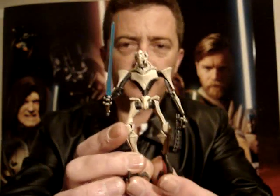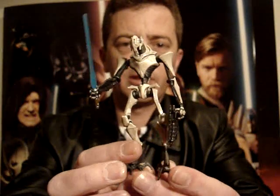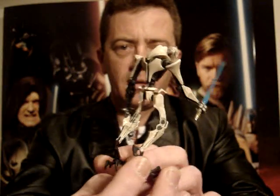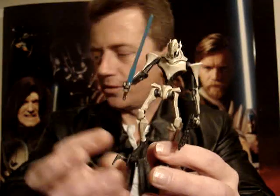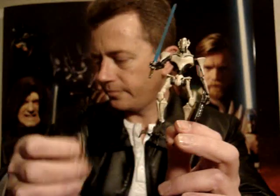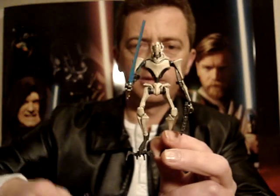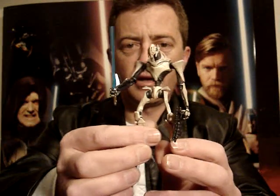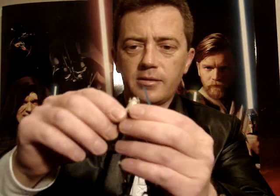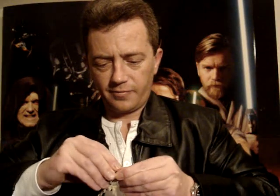This figure is identical to the holographic General Grievous that I reviewed recently, and it's just as poor as that one. Once again, it comes with these spare sets of arms. There's not a great deal to say about this figure that's good.